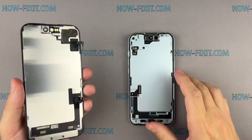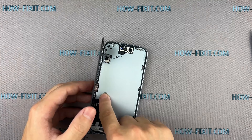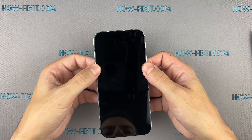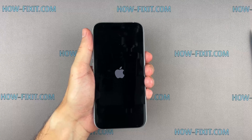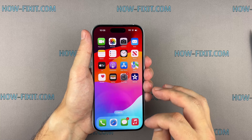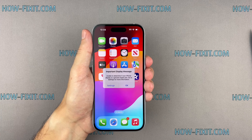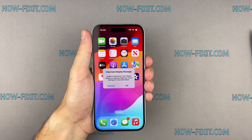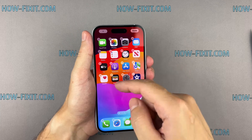Let's test your iPhone with the new screen to ensure everything works. You may see a message that you are not using the genuine Apple display. Even if you have installed the original display from a similar iPhone, this message may still appear. You can skip this message.